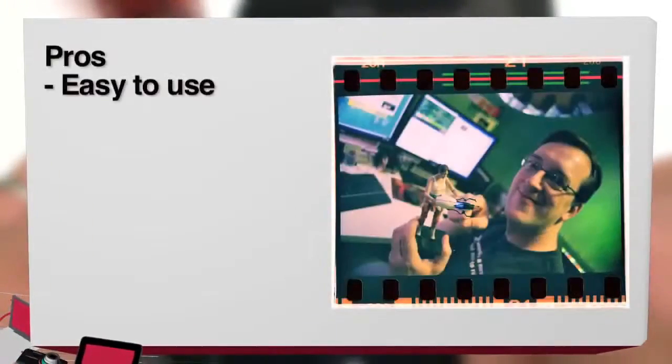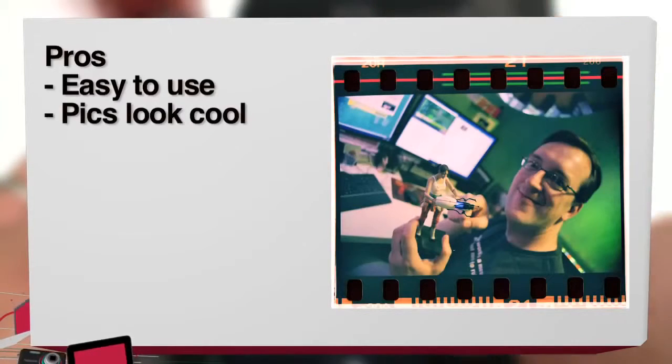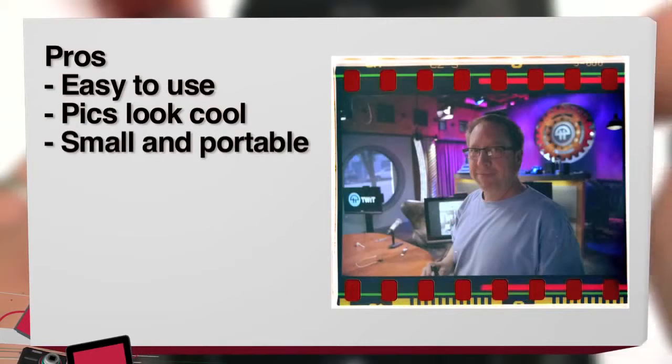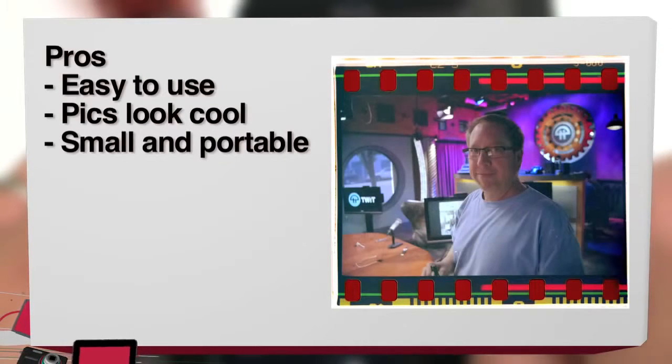Pros and cons. Pros: it's really easy to use. Photos look really cool if you're into the analog look — you'll see vignetting, grain, and other distortions. And it's small and portable; you can pretty much throw it in your backpack and forget about it.